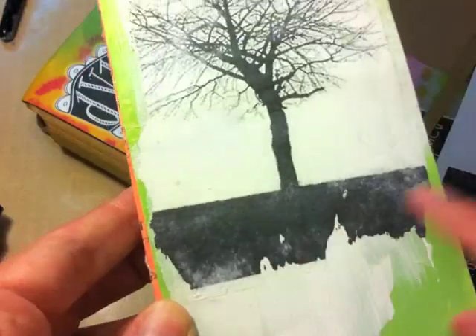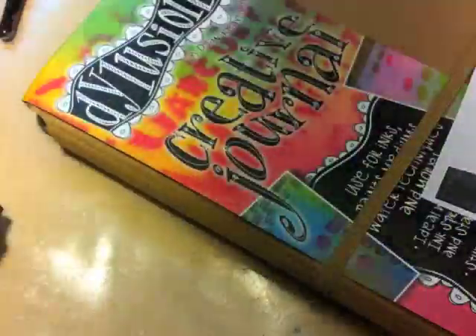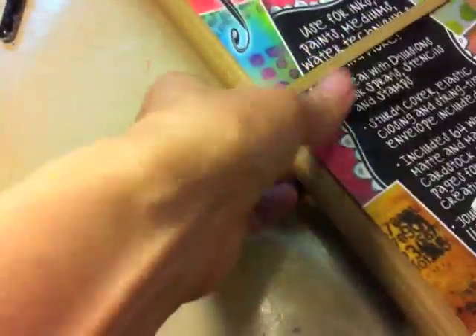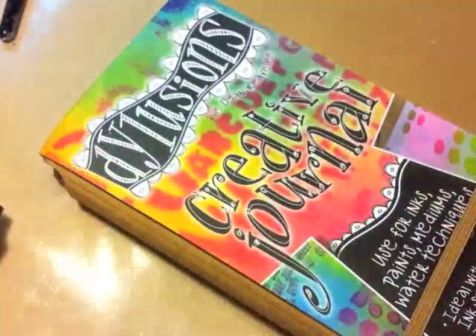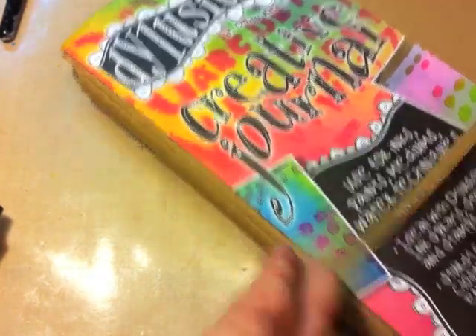It's got some nice grungy edges to it, looks really interesting. I did this one in a tag book, but for this technique we're going to be working in Diane's new journal, which has wonderful cardstock on the inside to work in. I'm just going to work over here on this page.